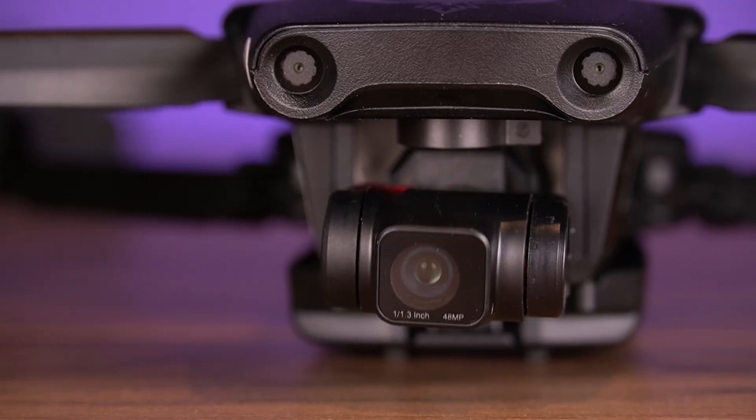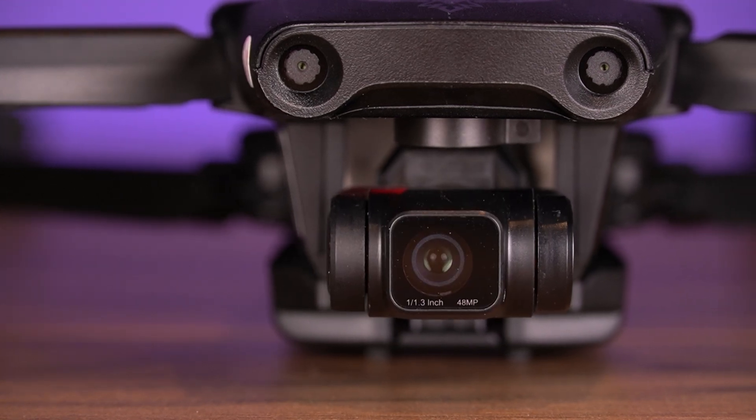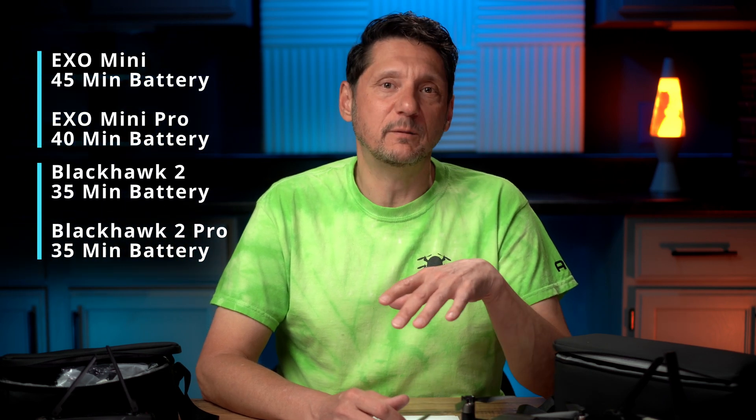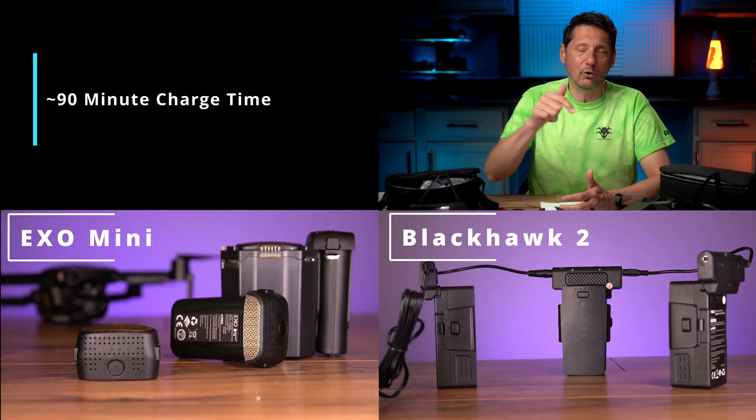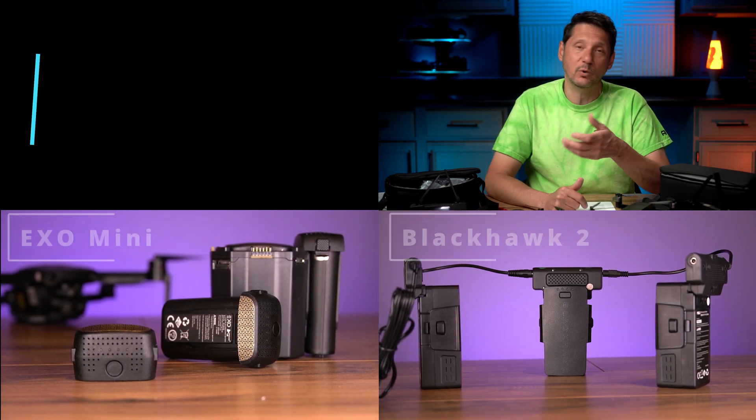They also included an awesome battery in these. They're claiming 35 to 40-minute battery life, and on the Mini Standard they actually claim a 45-minute battery life. They do include smart chargers in the box — I've tried them and they're pretty cool. They cycle through and charge each battery to make sure they're good, including the remote as well.